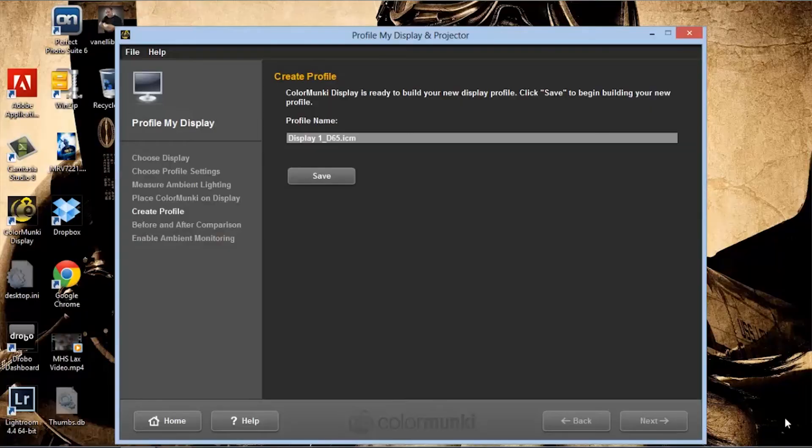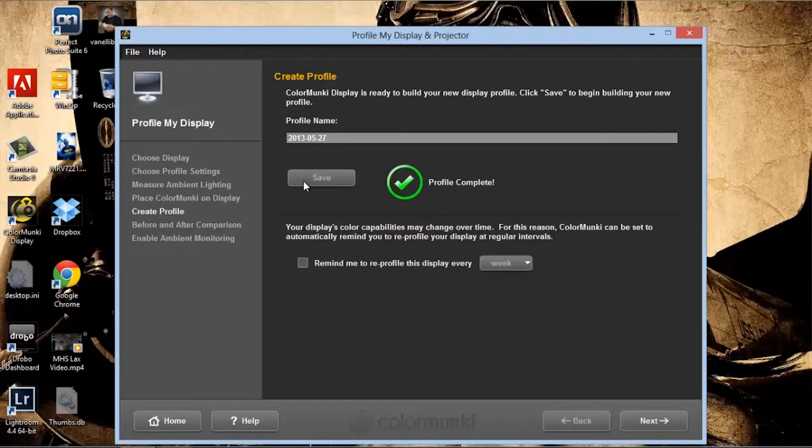Back in the program, it gives us a chance to name our display. I want to name it with today's date — 2013, the month, and the date. Save. Color Monkey is now creating a profile based on the values it received. You have a choice to remind yourself to reprofile every week or every month. I usually leave that unchecked because at the end of the month I decide whether to recalibrate my monitor. Click Next.